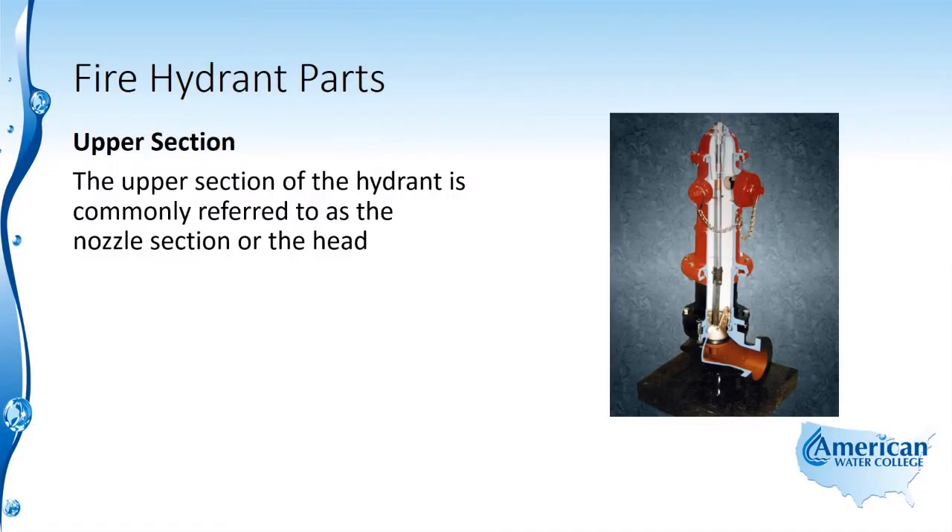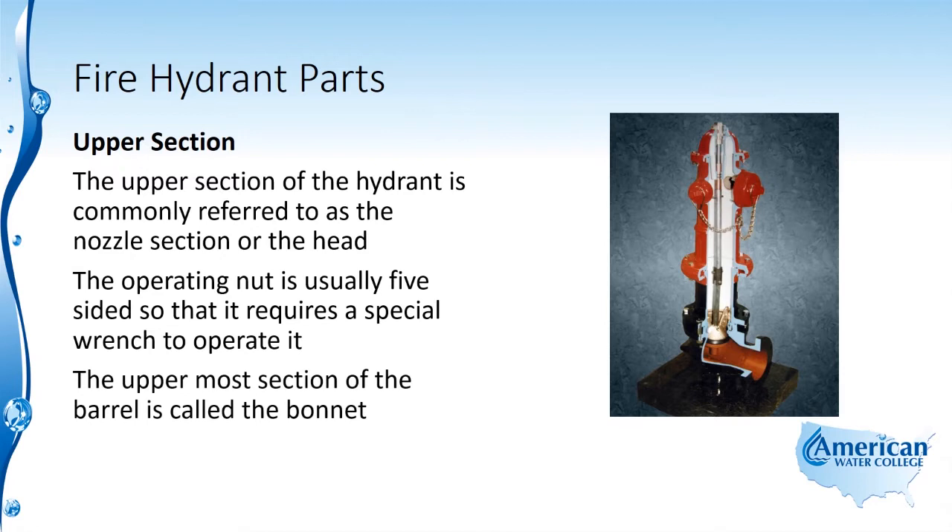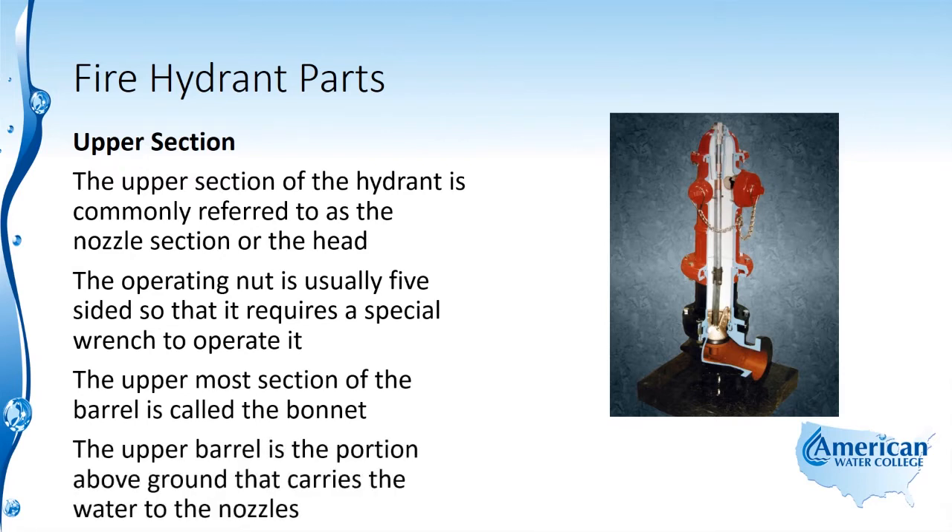The upper section of the hydrant is commonly referred to as the nozzle section or the head. The operating nut is usually five-sided so that it requires a special wrench to operate it. The uppermost section of the barrel is called the bonnet, and the upper barrel is the portion above ground that carries the water to the nozzles.